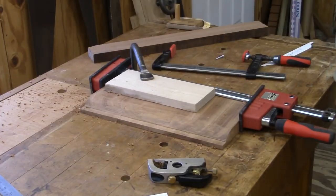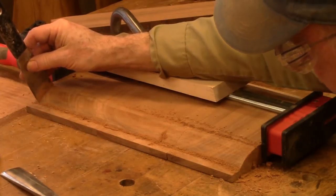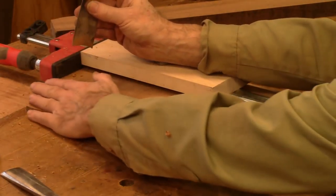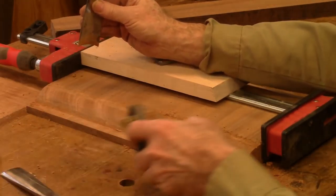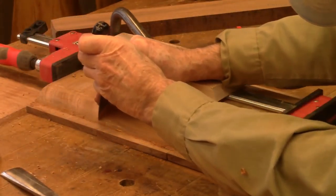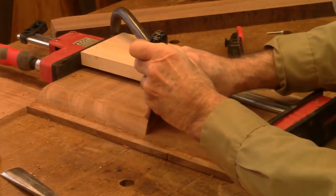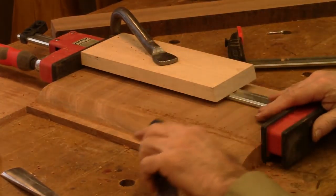I made a scraper to fit the shape of the blocking on the fronts of the drawers. I roughed them out with the bandsaw, then used the hand plane to round them over a bit, and now I'm using my custom scraper. It works quite well. I'm doing three at a time so they'll be equal.